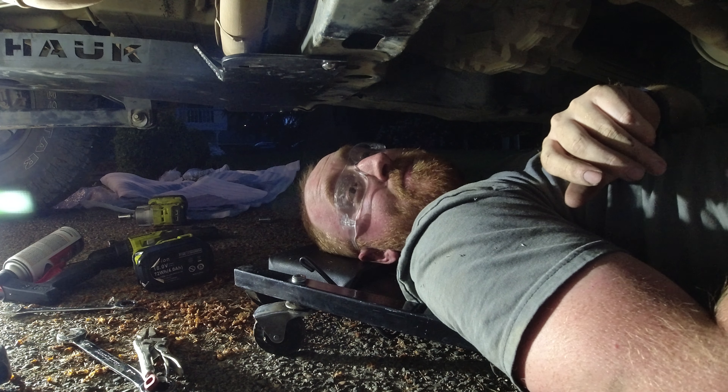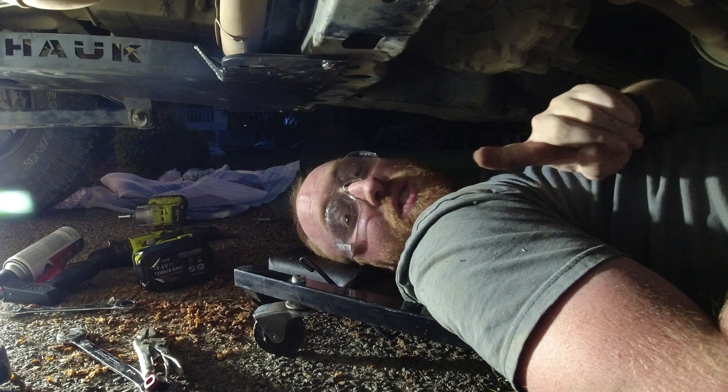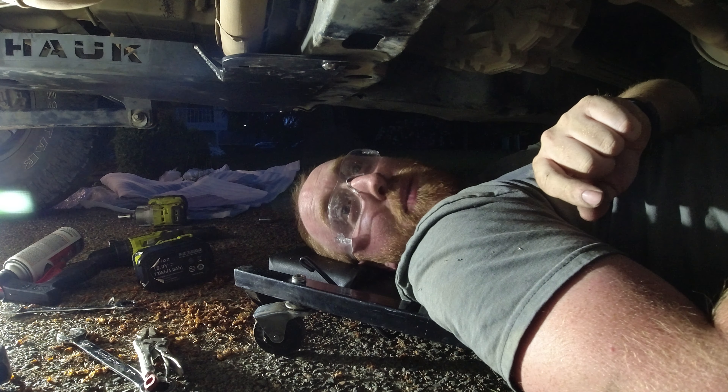Okay, I'm gonna give you guys a tip: put this on before you start bashing your subframe. Do it before you start beating on it, not after you beat the crap out of it like I did.